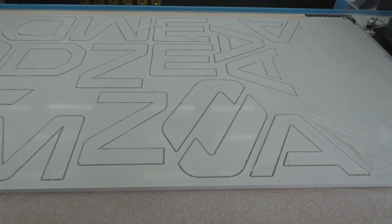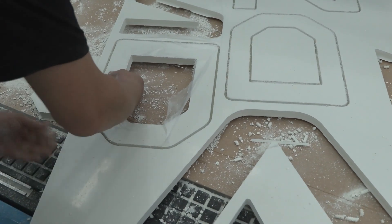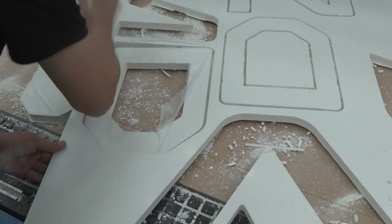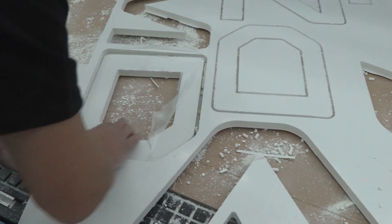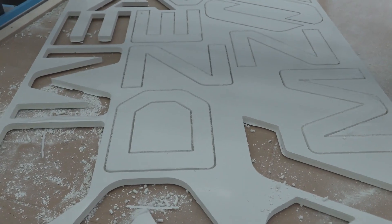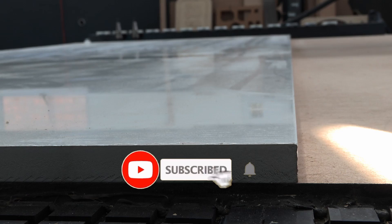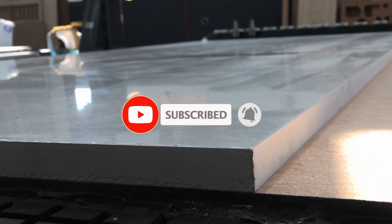There we go — our very first attempt at trying to help a customer cut out some material for their CNC. Hopefully that's not a bad job this run, and they're going to do an even better job. Until the next weird and wonderful material cutting thing — stay tuned and don't forget to subscribe.